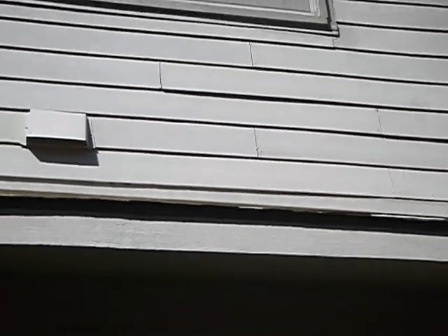Another thing we'll notice here is on the siding, these butt joints — they're supposed to have flashing tape behind them. It's hard for me to tell; I might be able to tell when I get on part of the roof. I won't get on all of this roof, but it's hard to tell whether the butt joints were sealed as well.